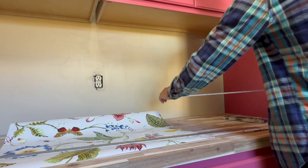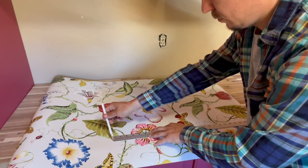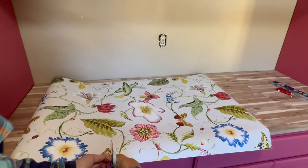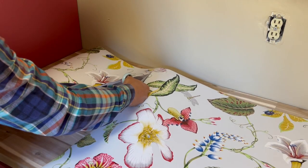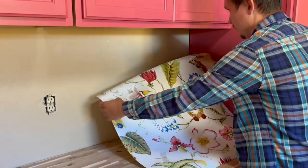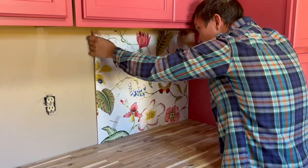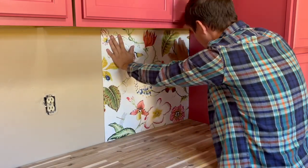Measure the length. I did add two inches to the total length — one inch to the top and one inch to the bottom. Before installing the first strip, I like to fit it in the place where I'm going to be installing it and make sure that I measured and cut everything correctly.